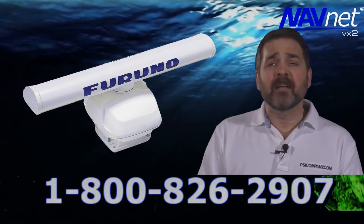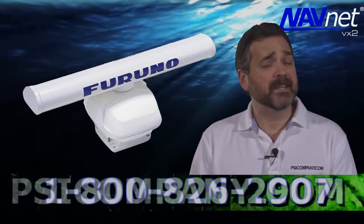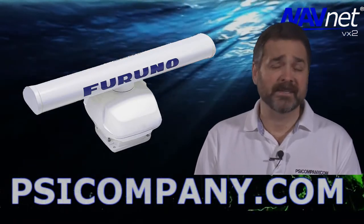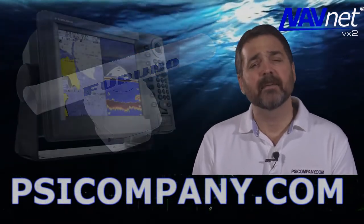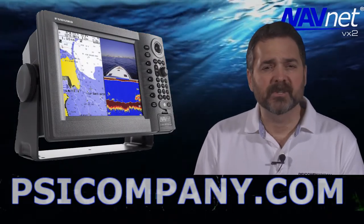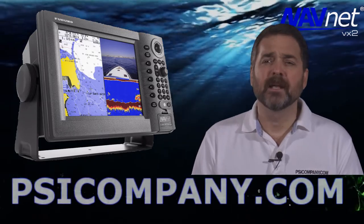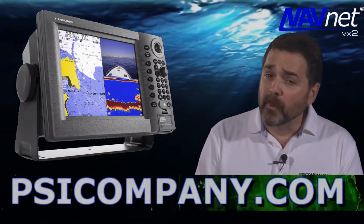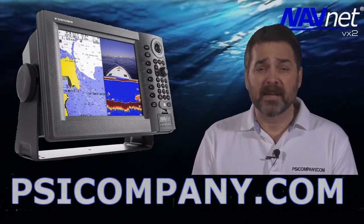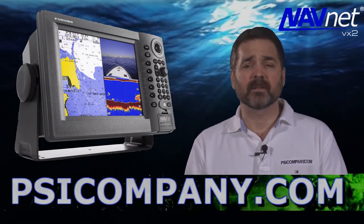It is a member of the NavNet VX2 network family of products and is Ethernet based. It is extremely easy to operate. It is a multi-function display and the functionality controls are right on the display screen, where you see split screen, radar alarms, variable range markers, and the basic functionality of running the radar controls — all directly on the screen.